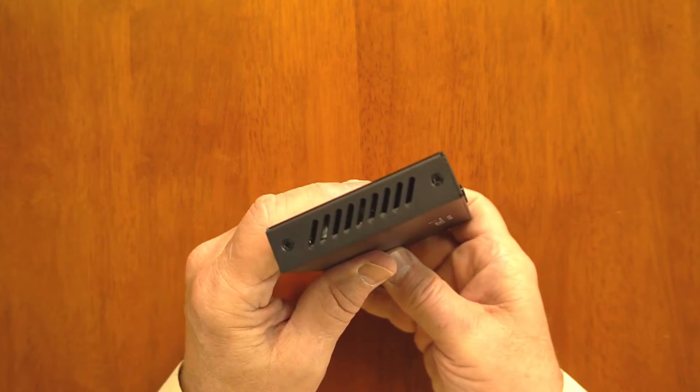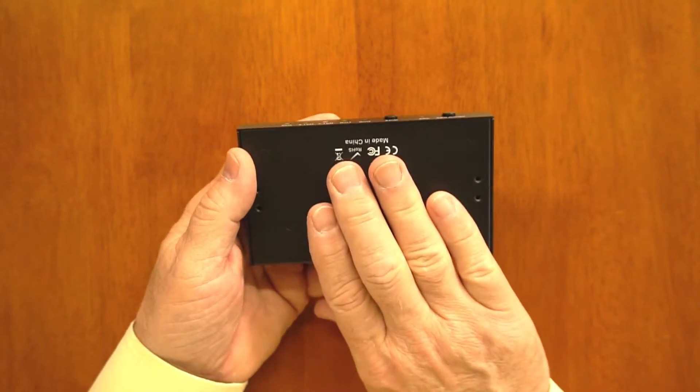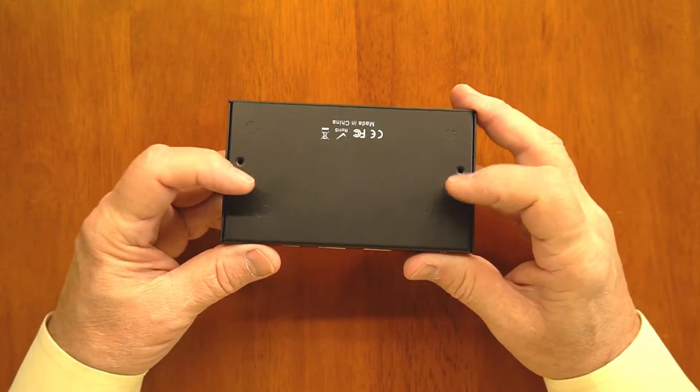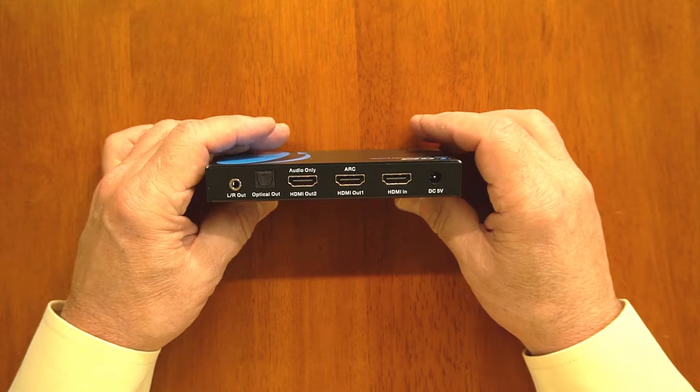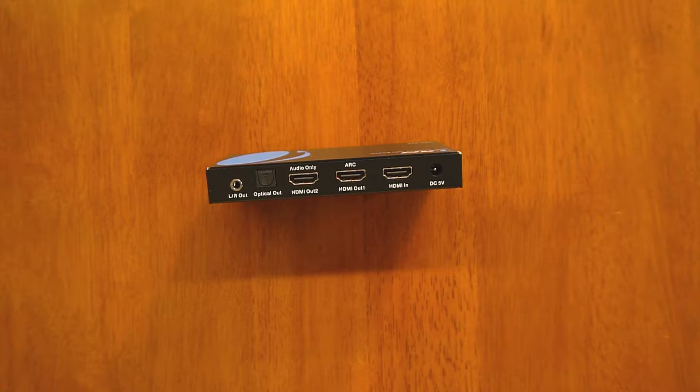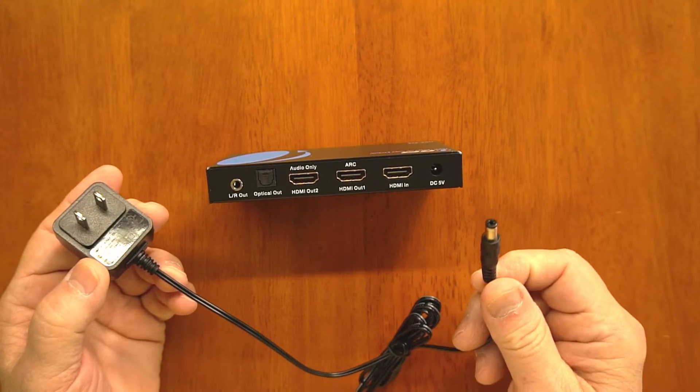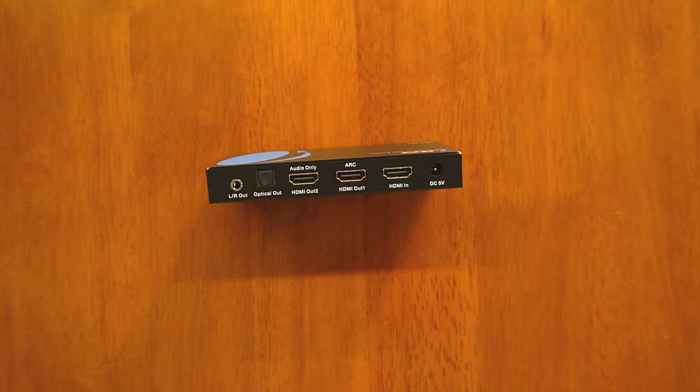On the right and left hand sides you've got venting which helps keep the internal electronics at a comfortable temperature. On the bottom there are bracket holes where you can mount L-brackets and mount this to a wall. On the back of the unit you have a series of connections — starting on the right-hand side with the power input, where you'll use the included power supply. You'll plug one end into the wall and the barrel connector plugs into the back of the unit, and that's all the power you'll need to run it.